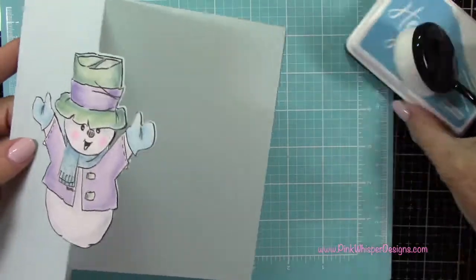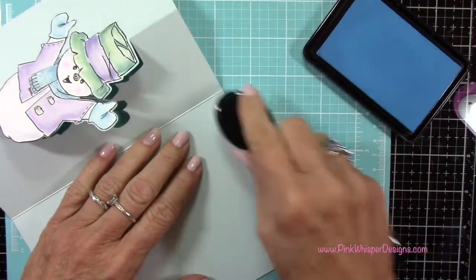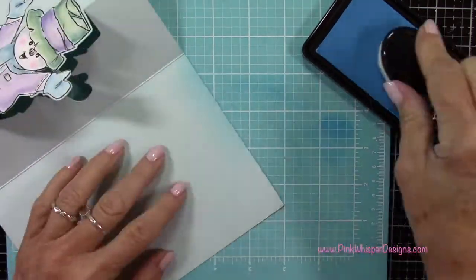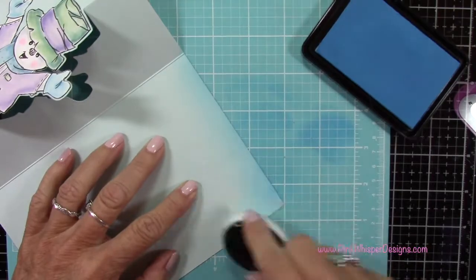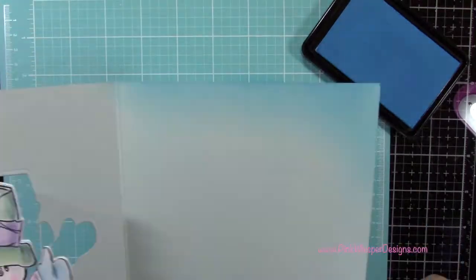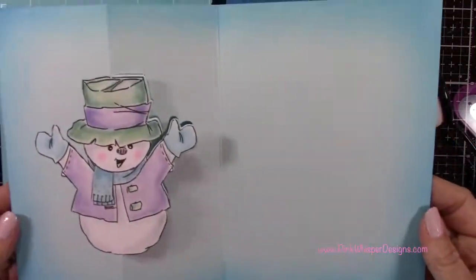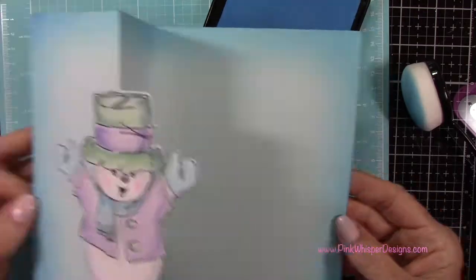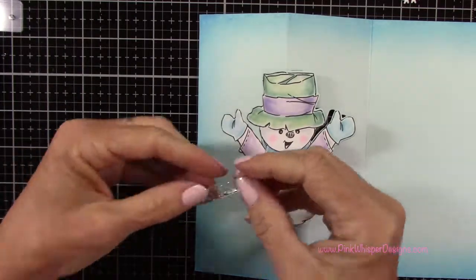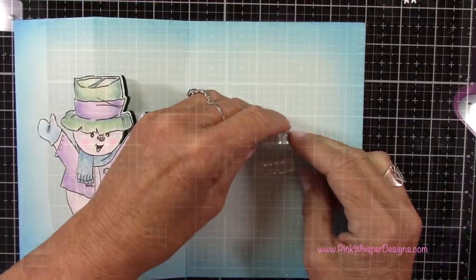Now, using my Hero Hues Splash ink pad — these are the reactive inks — and my Hero Arts blending tool, I'm going to go ahead and add some color all the way around this card panel, including the front, making it a little bit darker on the corners just to frame this. You can pad off a little bit of ink onto your silicone mat and then go up onto your cardstock just to make sure you get a nice even blending. Once I have that done, I'm going to grab that little sentiment from that same stamp set — it says Hello Snow. I'm going to cut this in half so that I get two words, because I want it to fit behind my little snowman.